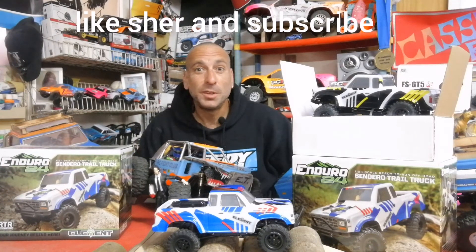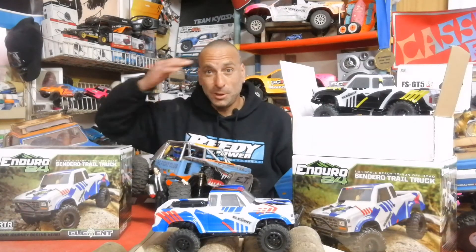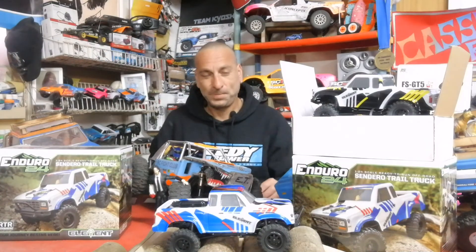Hope you subscribe to my channel and press the like button. Nice having you. Shalom, Shalom.